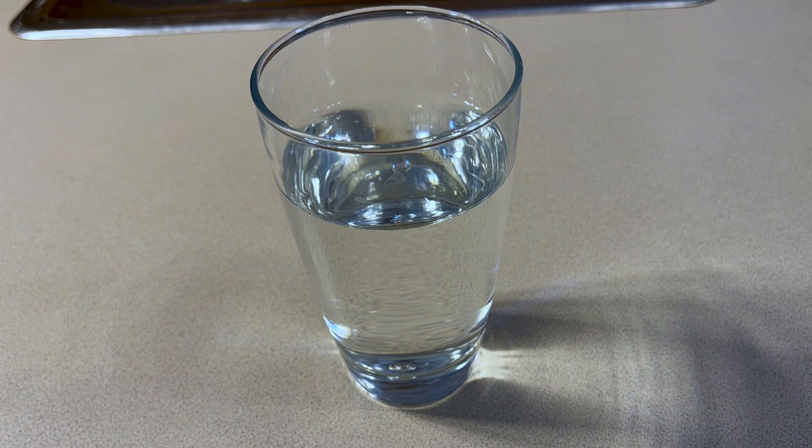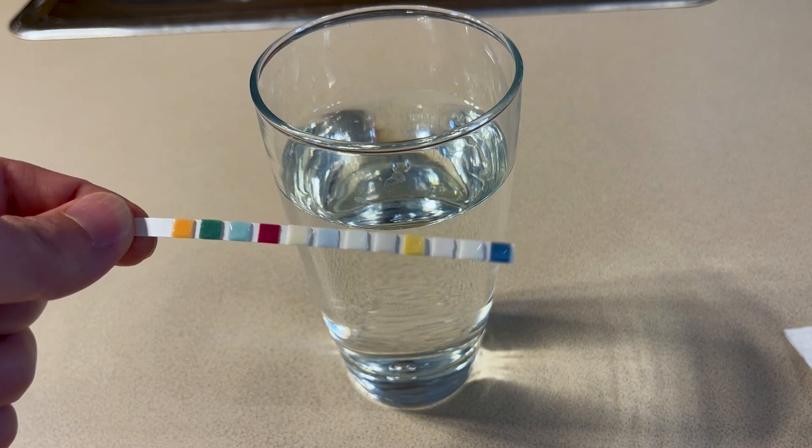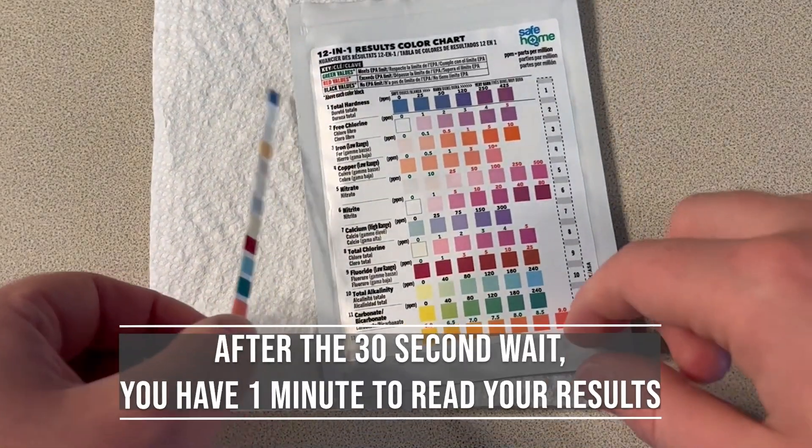Gently shake off any excess and lay it on a flat surface with pads facing upwards, and wait 30 seconds. This 30 seconds gives the colors a chance to develop.